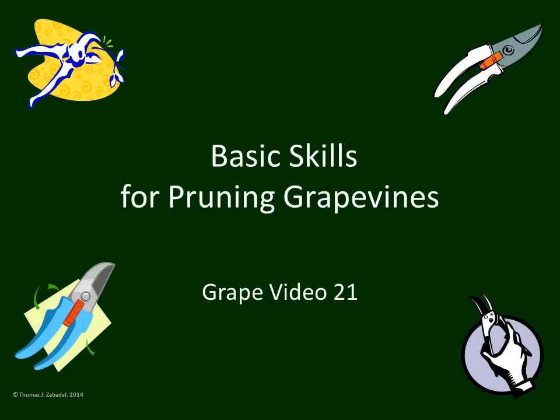This is Basic Skills for Pruning Grapevines, Grape Video 21. In this video, we're going to cover five or six of the fundamental concepts and skills that you will need to properly prune grapevines.